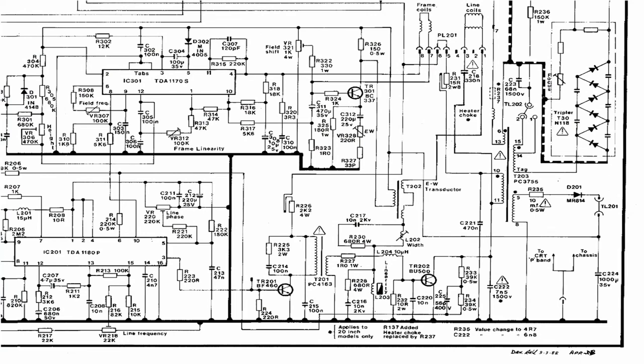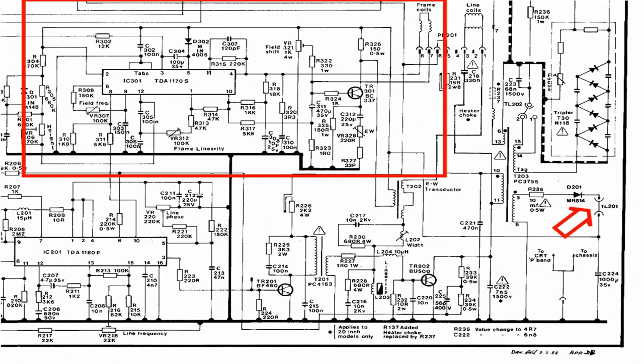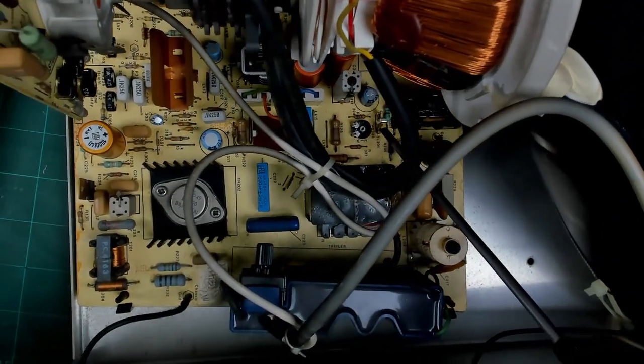This is the full circuit diagram. The frame timebase circuit here drives the frame coils via the TDA1170 driver IC, and it's all supplied with voltage from the line output transformer through a 10-ohm fusible resistor, through a diode, providing a 24-volt output to the frame timebase. A common fault with these is this big 1000 microfarad capacitor going short circuit, dragging down the frame timebase voltage and consequently giving us no frame output. The easiest way to determine if this is faulty is to go to test link TL201.